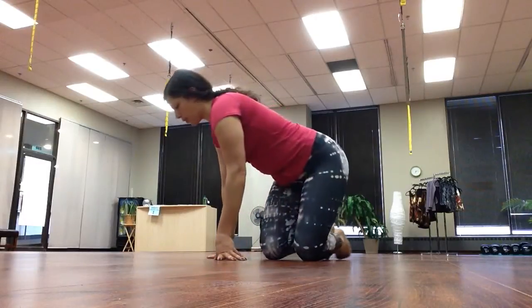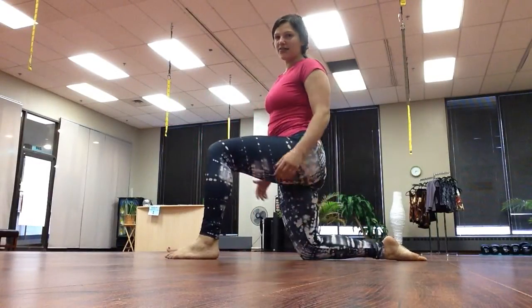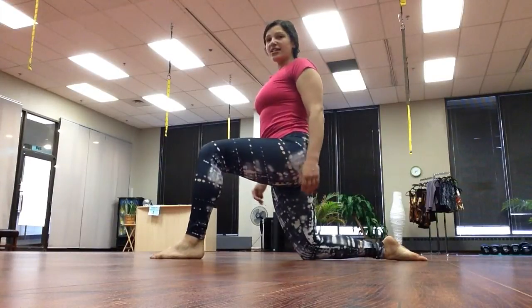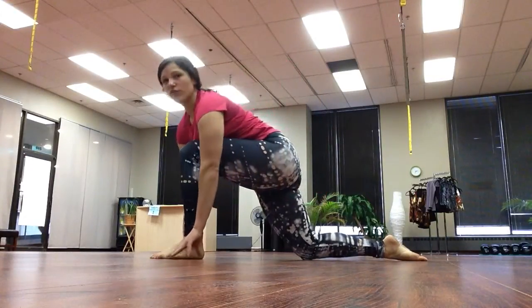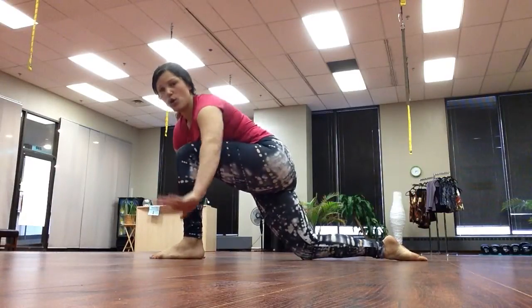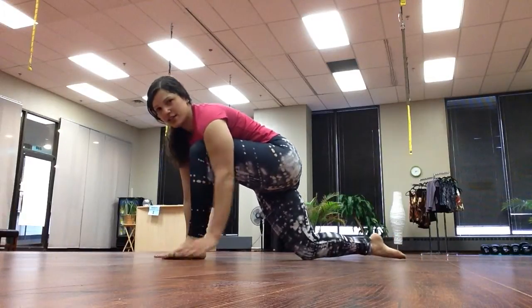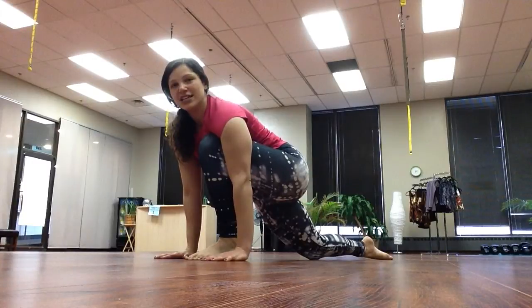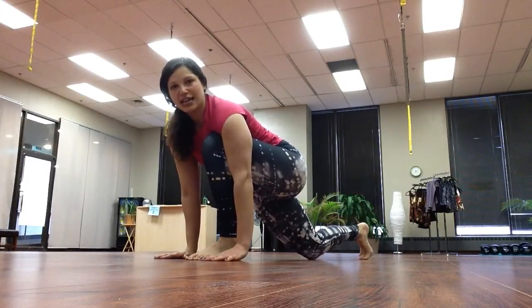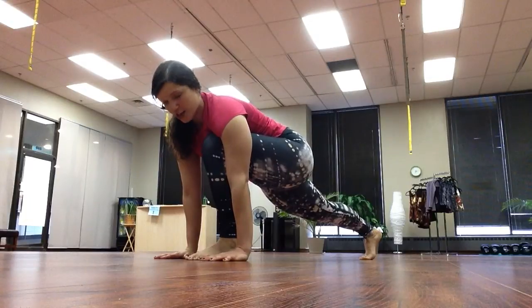We'll come over to the side. I'm just going to step my left leg forward. You can decide if you want your right knee to stay on the ground or if you'd like to go ahead and pick that right knee up. We'll have our hands on either side of our front foot. This is where we will be in our low lunge.